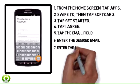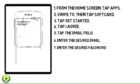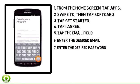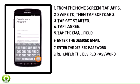Step 7. Enter the desired password, then tap Next. Step 8. Re-enter the desired password, then tap Done.